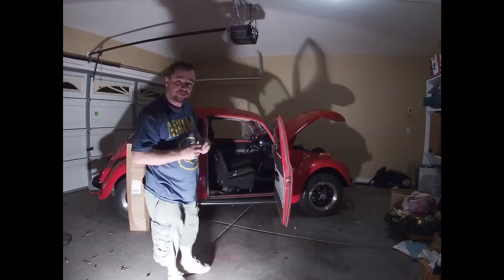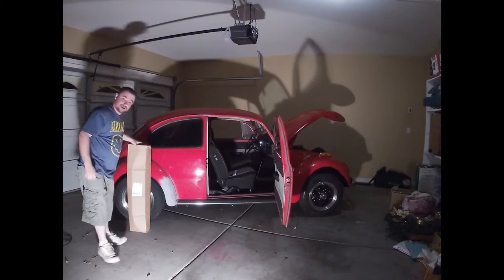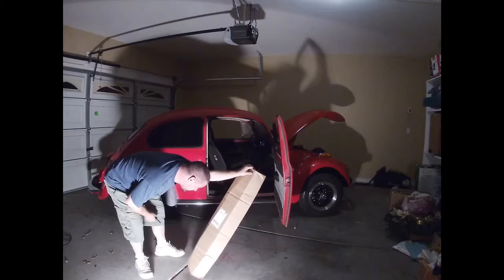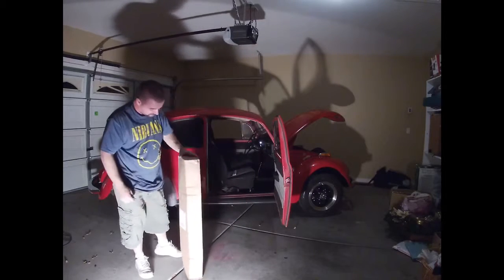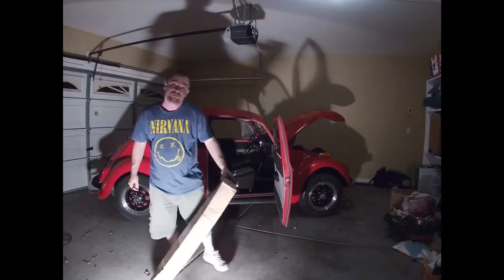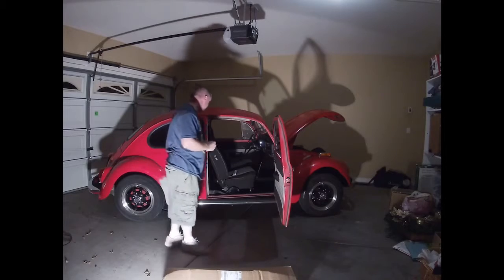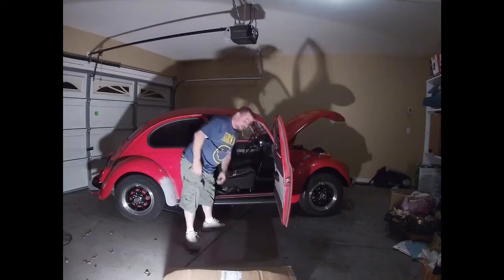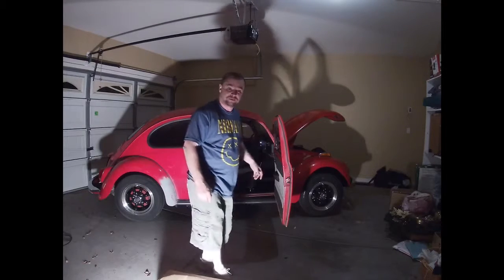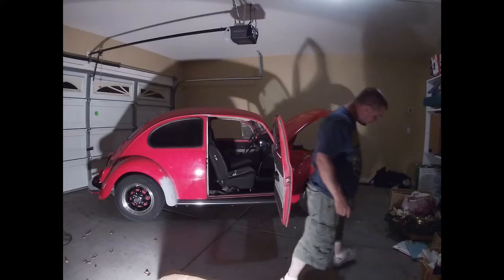Tonight we got a couple things for the new bug that came in. This box right here is from J-Bugs out of Oceanside, California. Just discovered them online — they're like the go-to place these days for internet parts and supplies for the bug. A lot has changed. Back in the day I used to go to BAP Imports and pick up pretty much anything I needed, but now everything seems to be online.